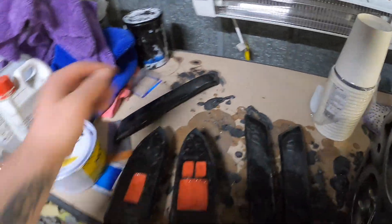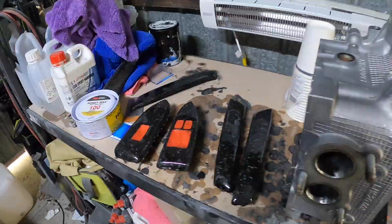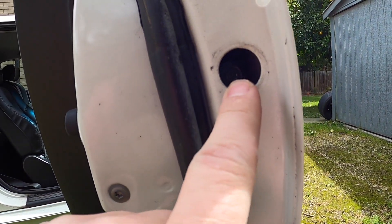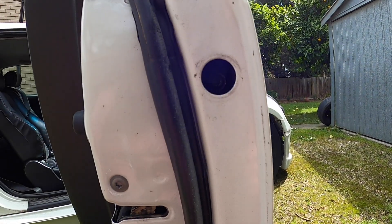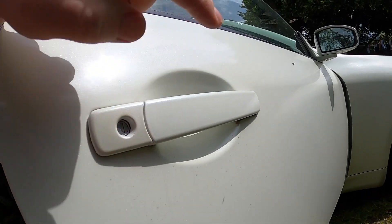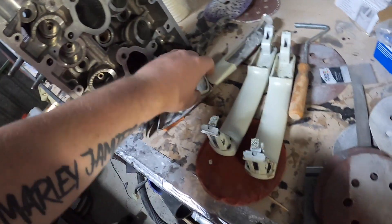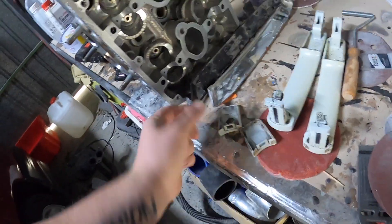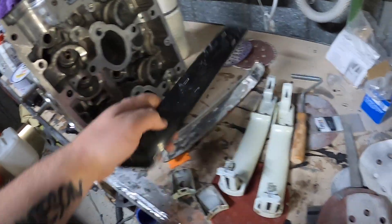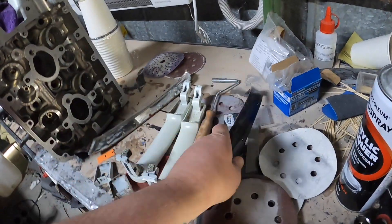Let's get the external door handles off the Skyline and get some cloth on them. The door handle has a little grommet I took off and there's a Torx bit in there - looks like a T30 - so I need to loosen that off to get the lock out and get the door handle out. We've got the door handles off along with these two cup pieces. I'll sand them down and do the cloth on both, popping the aluminium plate off and getting them all prepped.